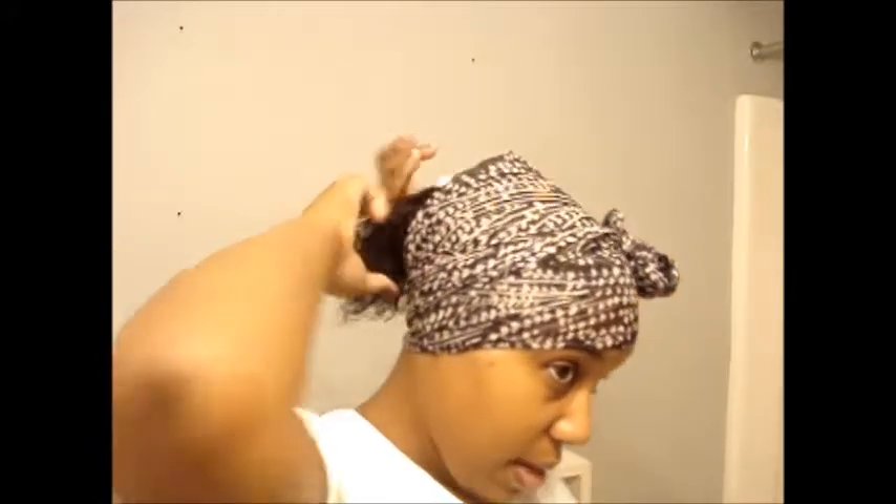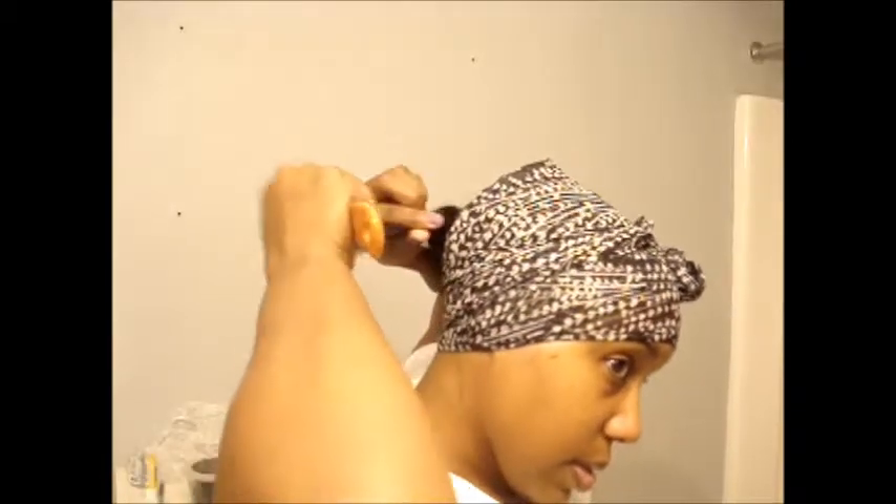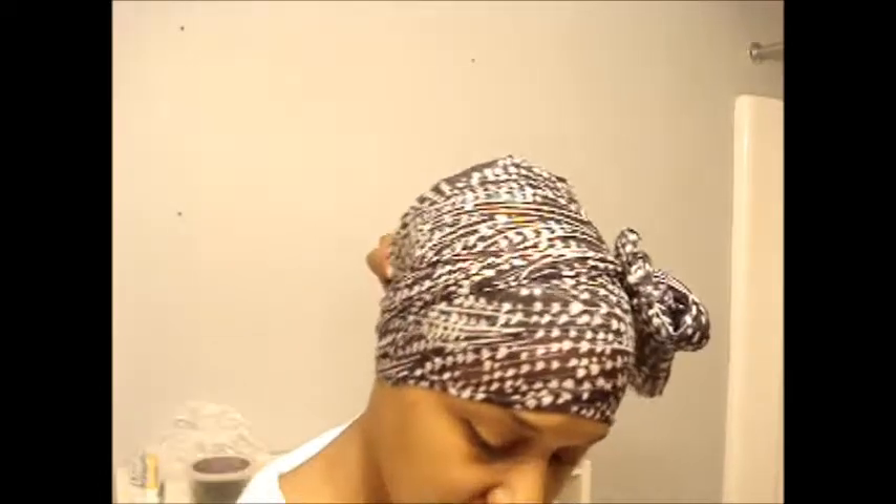I'll just clip this out of the way and take this to detangle. Just to make sure it's moisturized — I've already put shea butter on my hair, but I'm just going to add just a little bit more. And then I'm going to twist.